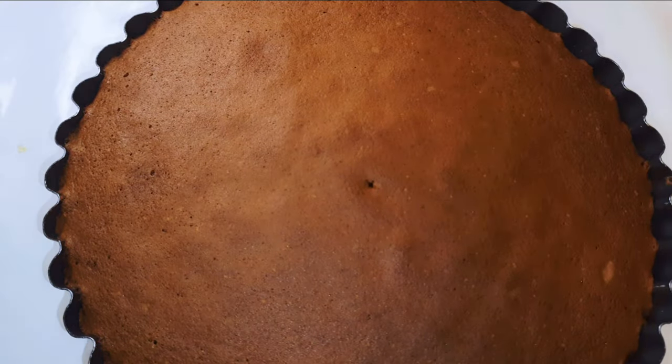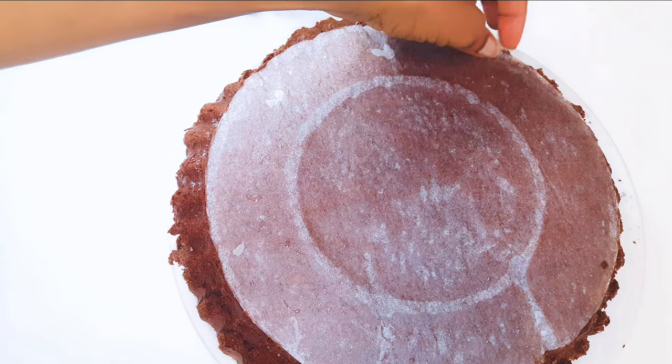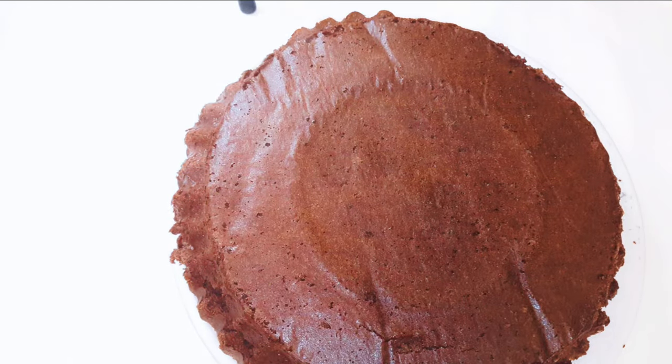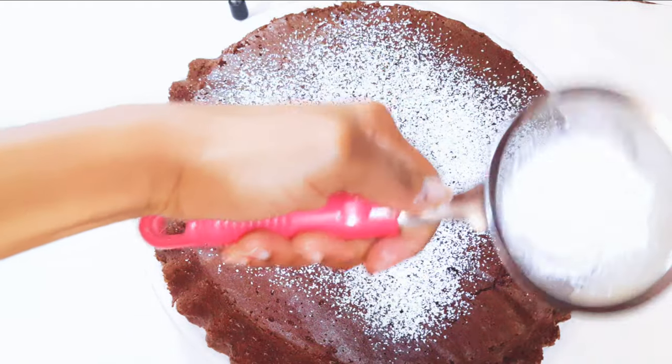After about 50 minutes, this is what we have — as you can see it has risen and it looks delicious already. I'll go ahead and get it out of the pan. Look at how fluffy and soft this is.